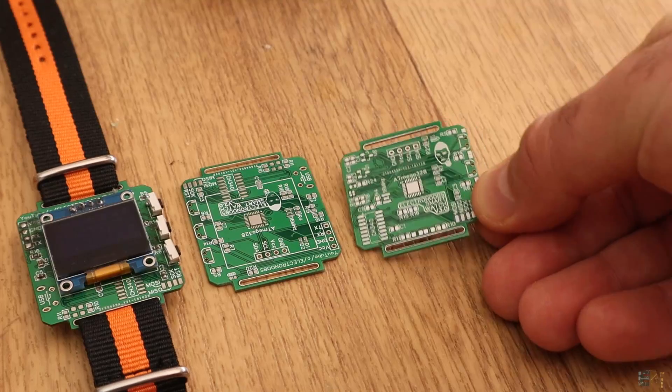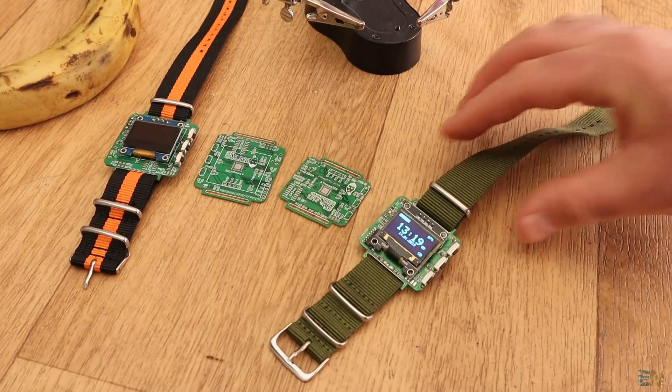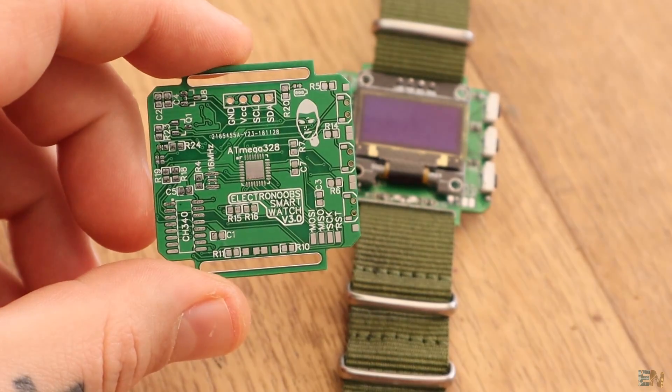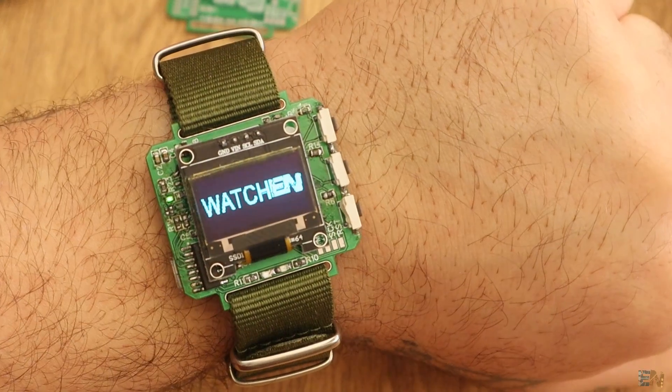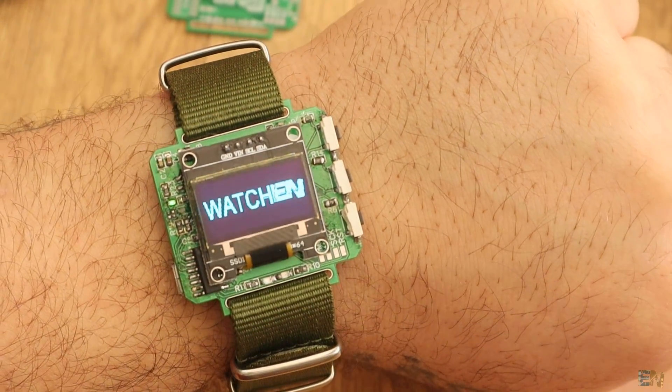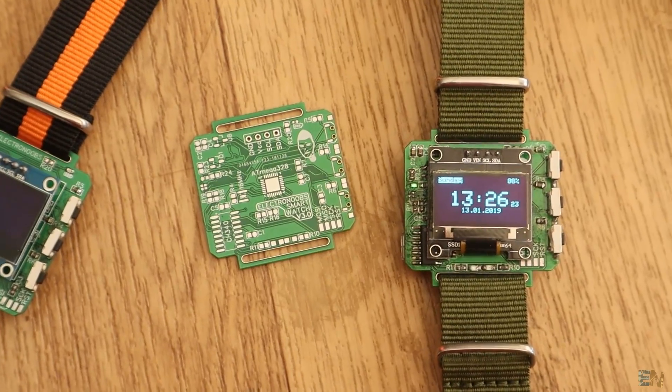What's up my friends, welcome back. This is the new PCB for this smartwatch. As you can see, it is way smaller, so it could fit better on your arm. But at the same time, it has some new parts that we will see in this video.